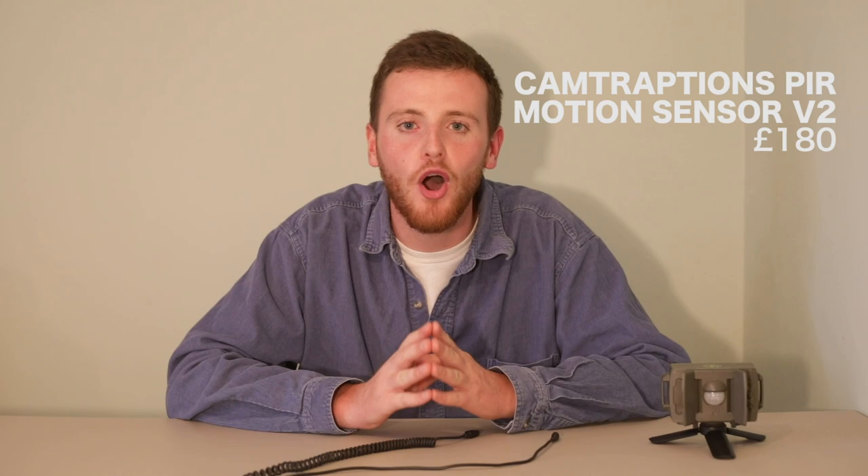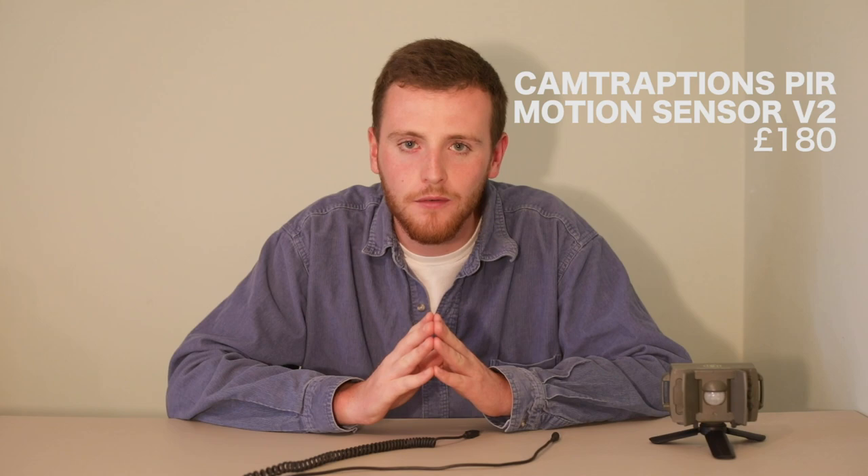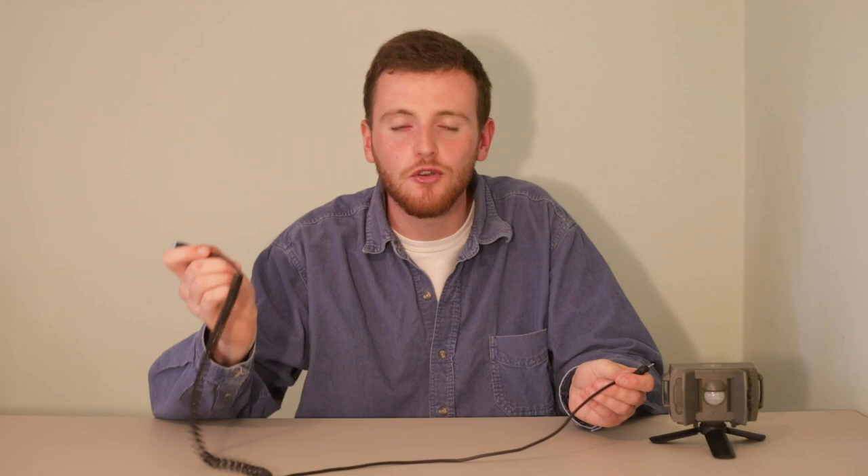The most important part of your camera trapping equipment is your motion sensor. I use the Camtraptions PIR motion sensor version 2, which is undoubtedly one of the best models on the market right now, and it cost me about £180. Version 2 is a wired setup and version 3, their latest release, is wireless. I wouldn't recommend version 1 because this was very much a testimonial model which they improved upon massively to create version 2. It's very simple — all it has is one cable which plugs straight into the motion sensor, with the other end plugging straight into your camera.